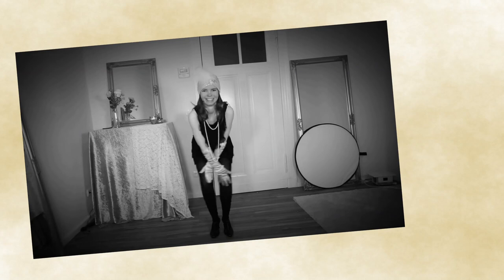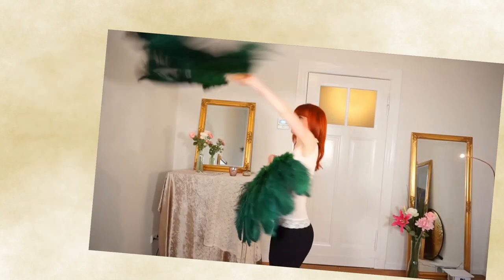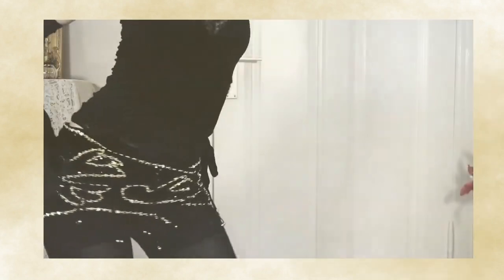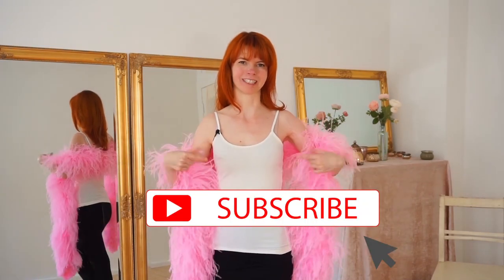In this video we will dance with our beautiful feather boa. My name is Goldminke. I'm a burlesque performer and a belly dance teacher. Here on my YouTube channel you will get burlesque dancing and tutorial videos. So if you are interested in this, subscribe to my channel.